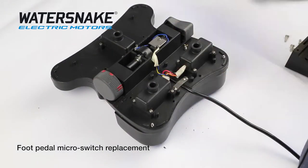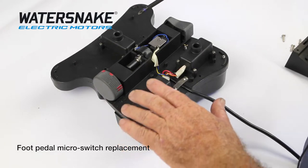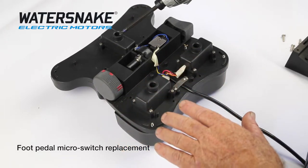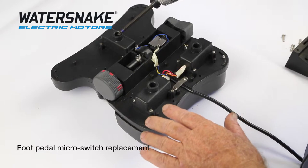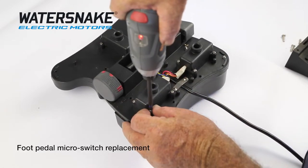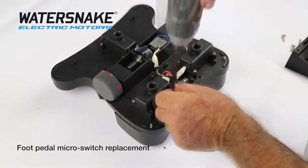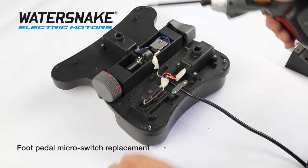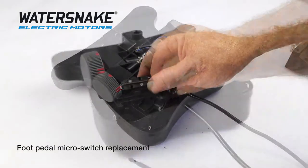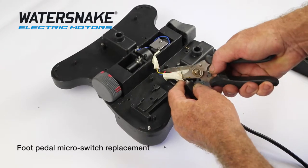We'll start with the micro switch first. When you depress the pedal — whether it be left, right, or the intermittent switch at the back — if it doesn't spring back or turn left or right, a lot of the time it'll be in here; it's got water in it. There's your micro switch.